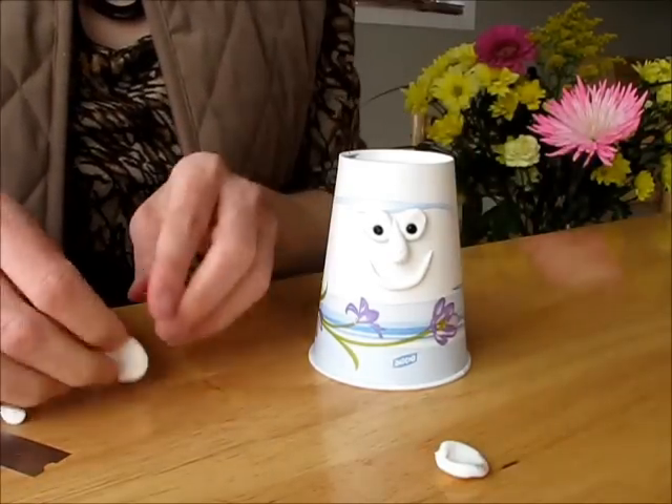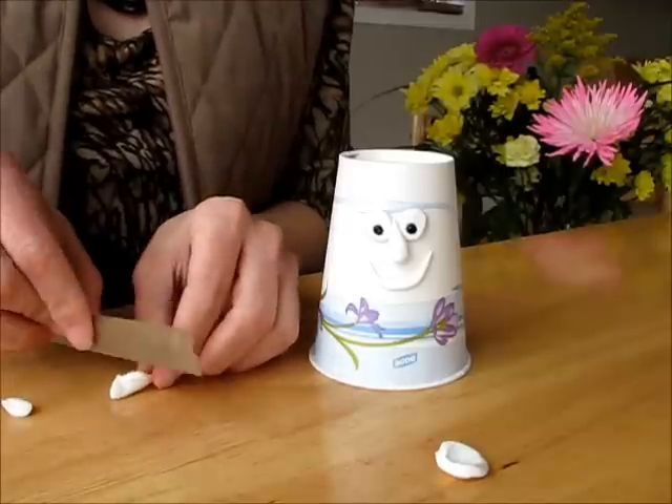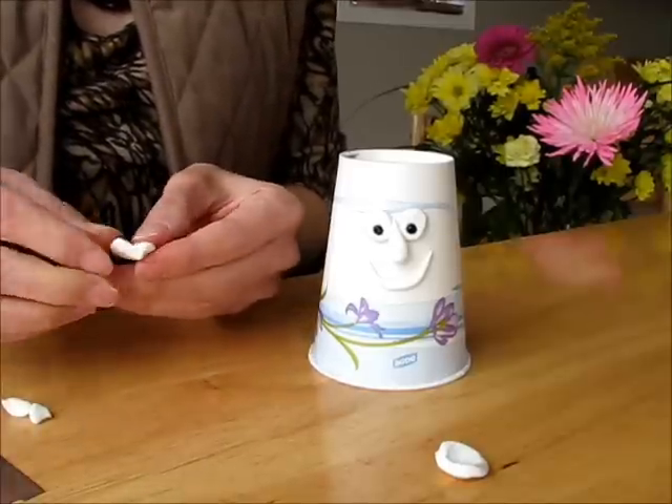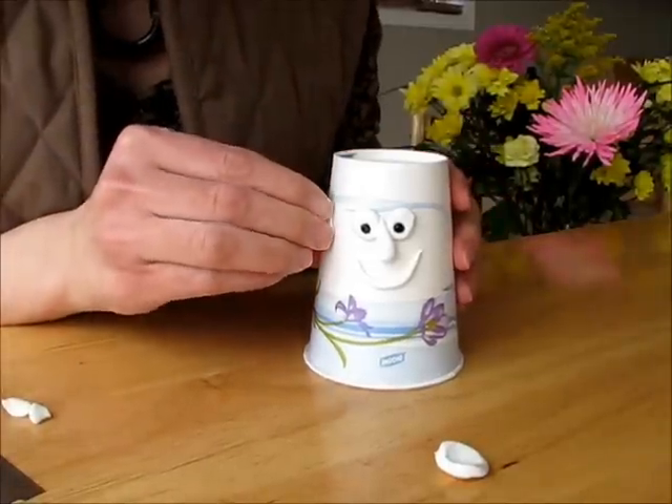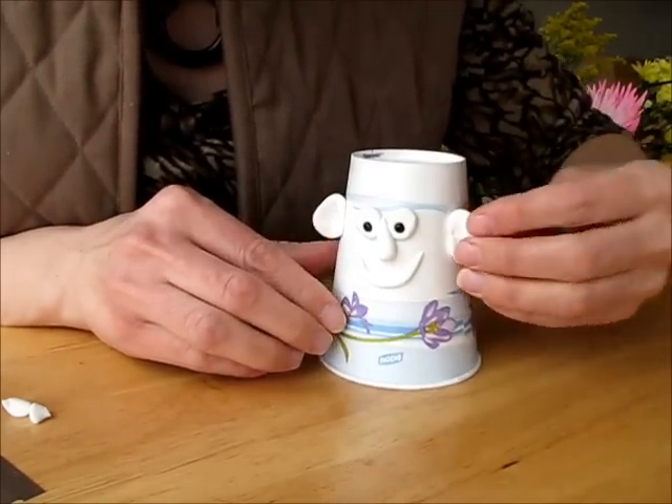So we'll need two ears. The right ear. And the left one.